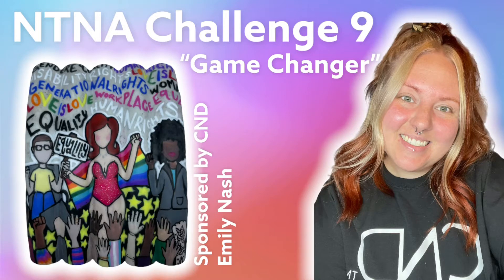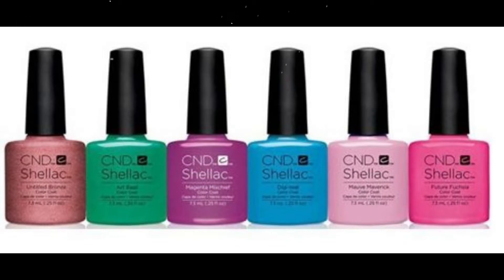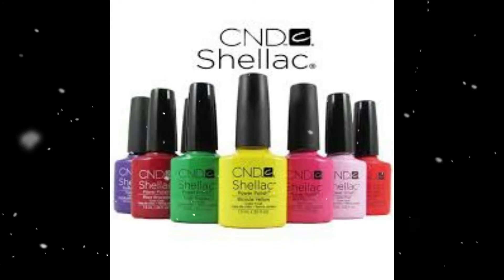Hello everyone! Emily here with Challenge 9 of NTNA Season 8. This week we were asked to create game-changing nail art showing change we would like to see using only C&D Shellac.